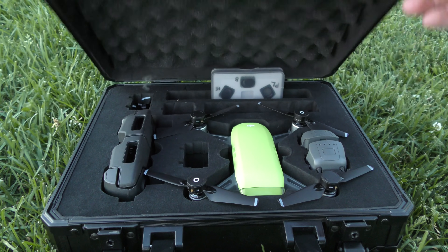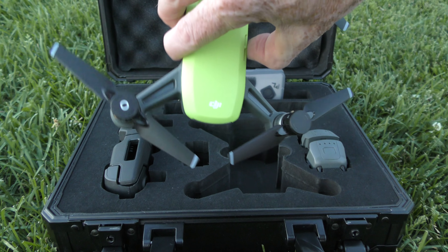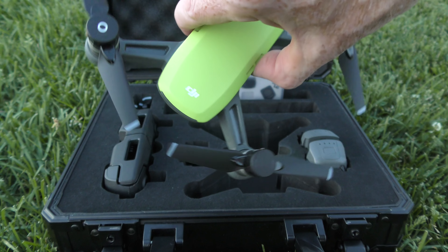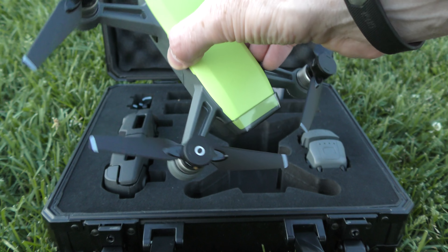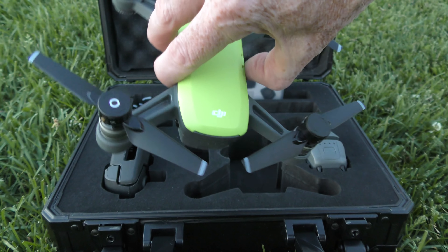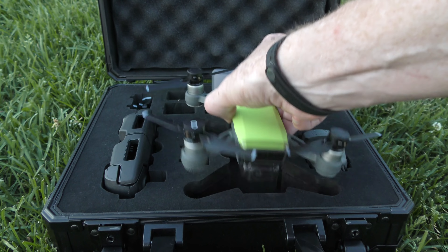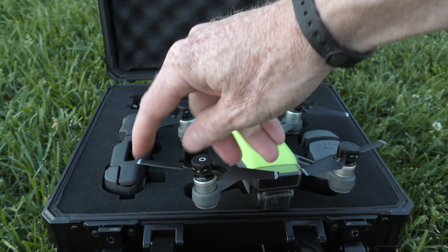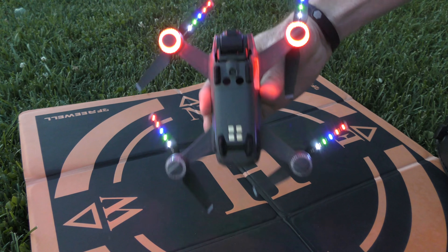Let's check out the Spark — I've already got the props on it. These are the LED props already on the Spark. Do you notice anything different? If you own a Mavic Air you probably don't notice anything different, but if you've always owned a Spark you're noticing something really different. Check out the actual props — they are not foldable props. See, they are stiff as a board, they don't fold. And that one's on there all good and this is what it looks like. Party — very pretty.